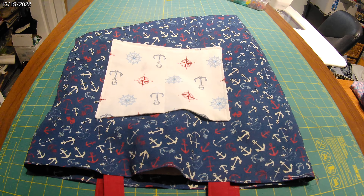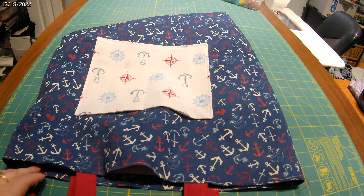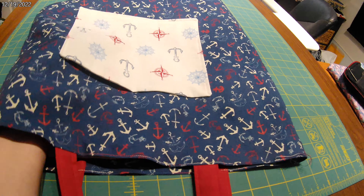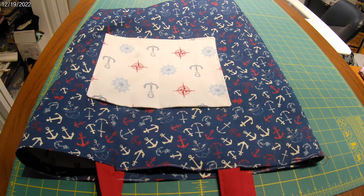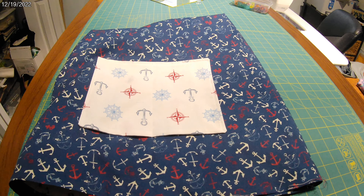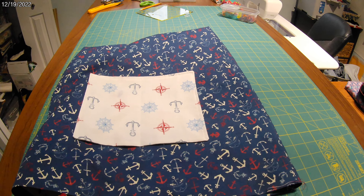Hey everyone, I made this tote bag for my friend that we are cruising with in February. I'm not going to give you the details because I did make a bag like this before for one of my giveaways — I forget what subscriber count that was, maybe 200 — and my friend Victoria won it, so I'll put that link in the description box.